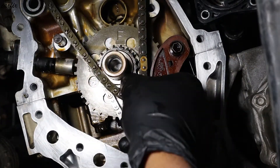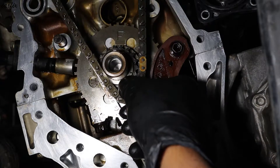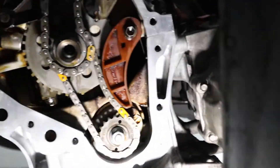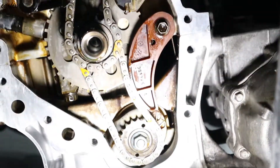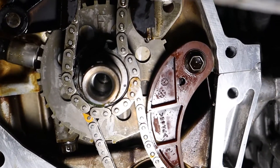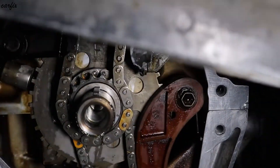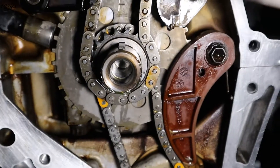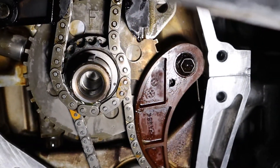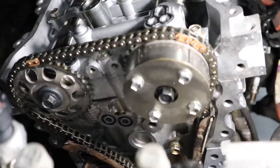Install the bottom timing mark — it's in here. The key is stopped, and the top timing is done.